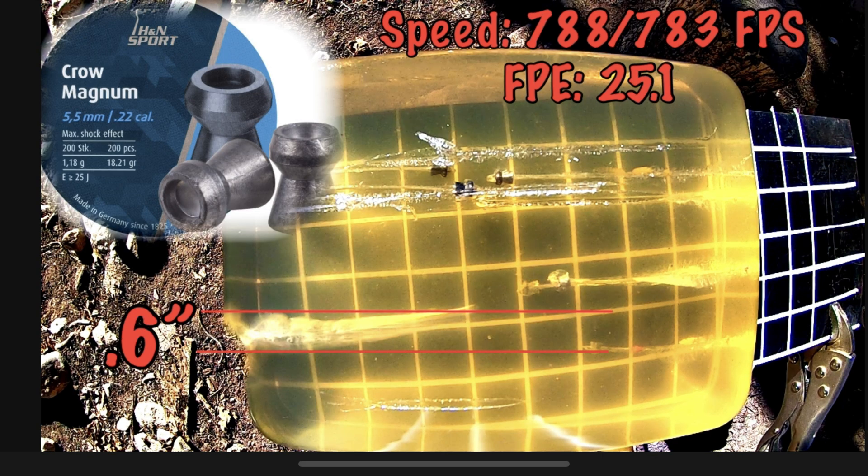Second to last we have the Cro-Mags. With this head shape I figured they'd do pretty well and create a bigger cavity, but as you can see it wasn't a huge cavity. The duration and size of the cavity was pretty significant — it went for quite a ways — but still not quite up to the rest of the pellets tested in this field.